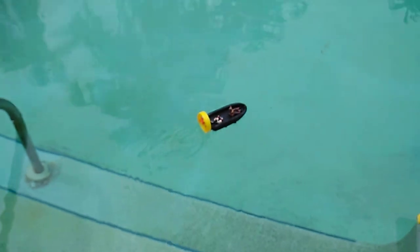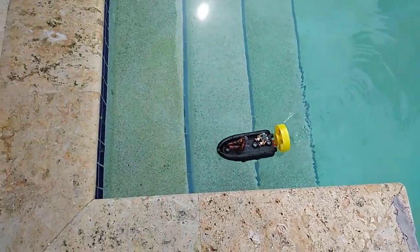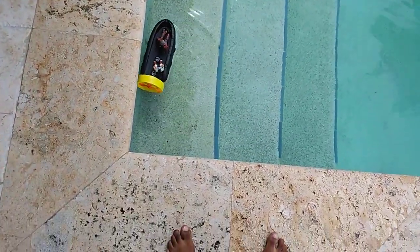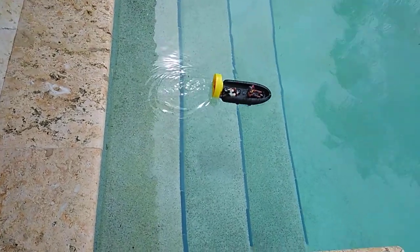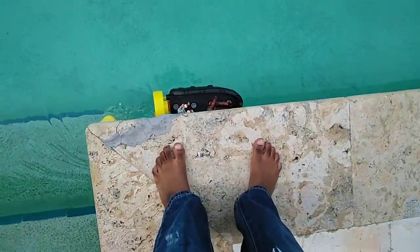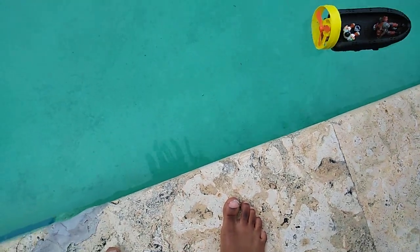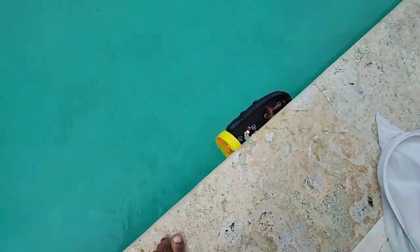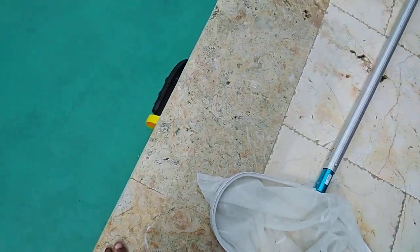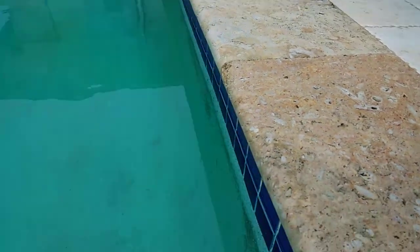Bye! Where's it going this time? It looks like it's going in circles again! Uh oh, it's gonna crash! Boom! It didn't actually crash, but it's still awesome. Wait, where's it going? Gotta turn it this way.